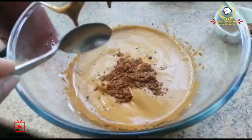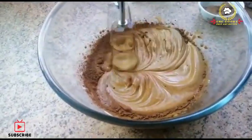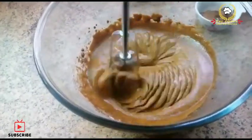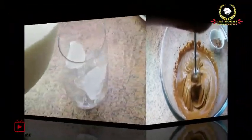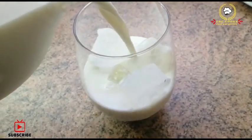Then add half tablespoon cocoa powder and combine it again. First combine it at low speed, then beat it at medium speed until it reaches a soft peak.